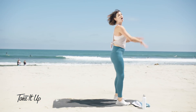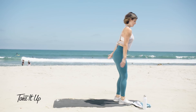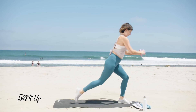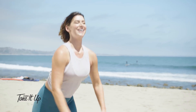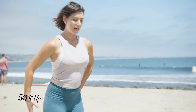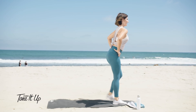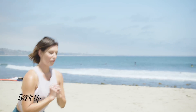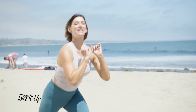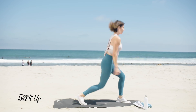All right, let's step to the top of the mat — alternating back lunges. Sit nice and controlled. Keep those abs engaged to help you with your balance. Let's do four, three, two, and one. Hold it back on one. Little hops here. Ready? And hold.